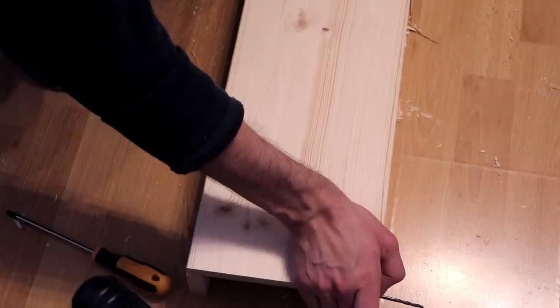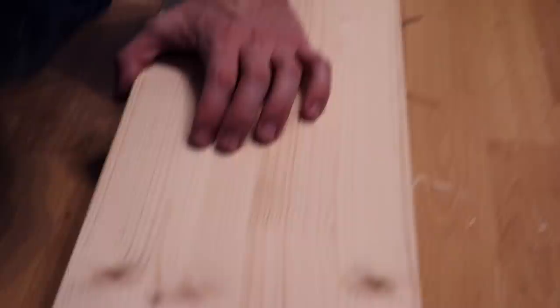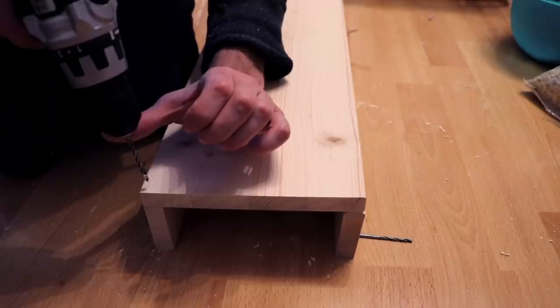The ramp is going to look the exact same way as the bridge, so we're just building a second bridge basically. We have the base and then the two sides, and we're going to drill three holes on each side for the screws. This is going to be the ramp, and then we'll also attach little steps on the ramp.